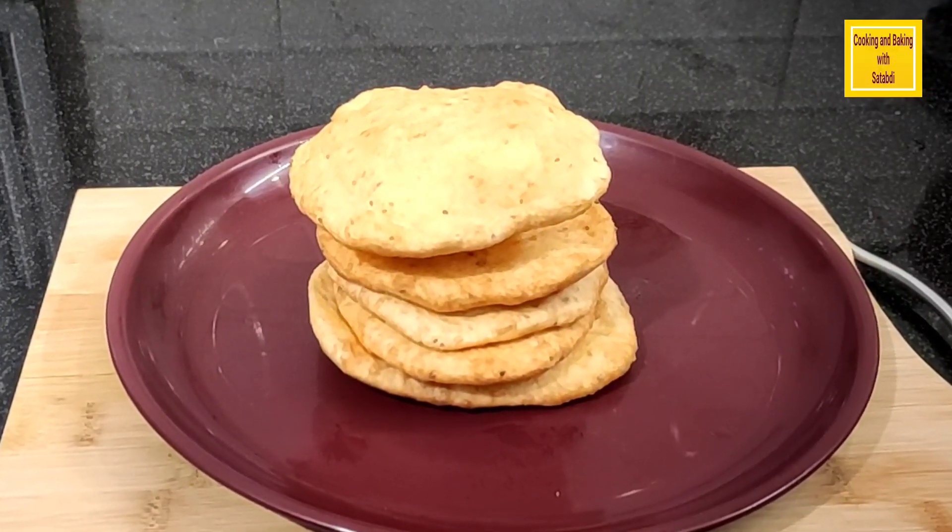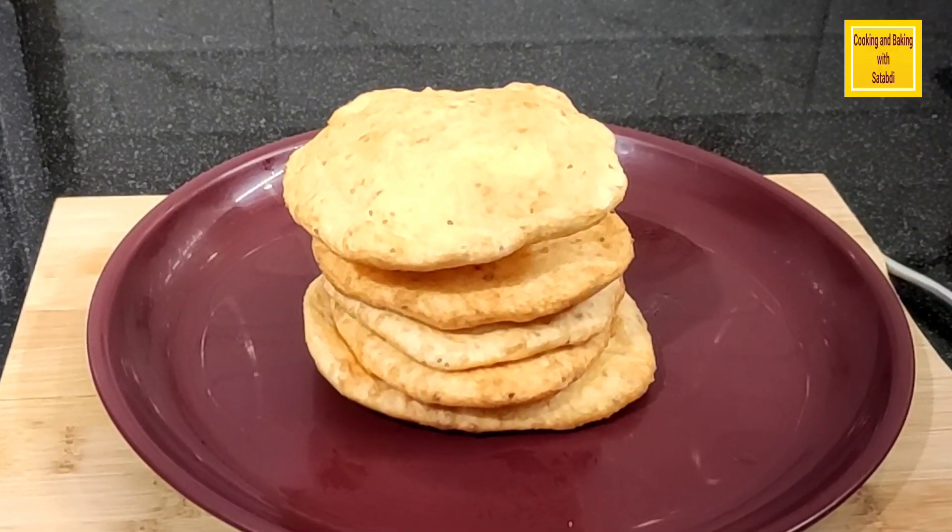Hello everyone, welcome to Cooking and Baking Shetabdi. Today I'm going to show you the recipe of Naanpuri.